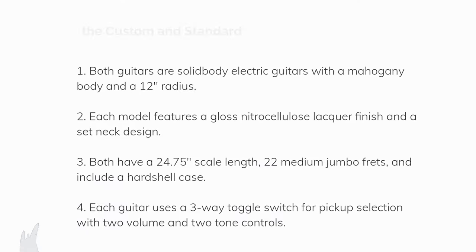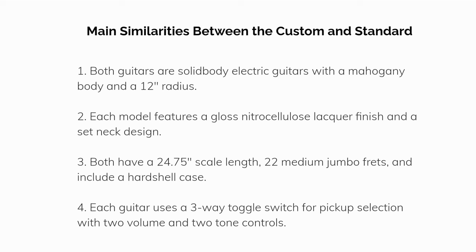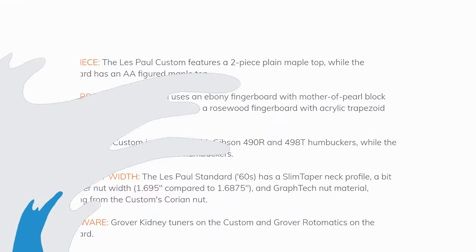Main similarities between the Custom and Standard: both guitars are solid body electric guitars with a mahogany body and a 12-inch radius. Each model features a gloss nitrocellulose lacquer finish and a set neck design. Both have a 24.75-inch scale length, 22 medium jumbo frets, and include a hardshell case. Each guitar uses a three-way toggle switch for pickup selection with two volume and two tone controls.